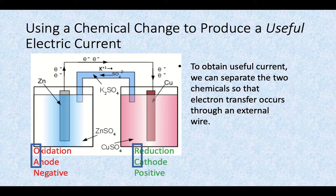Another way to remember that is from cations and anions in ionic compounds. The cation was always the positively charged ion, and the anion was the negatively charged one.